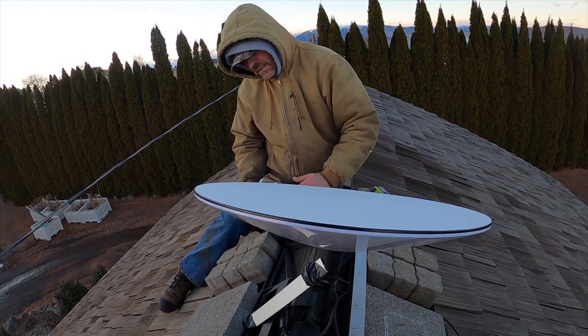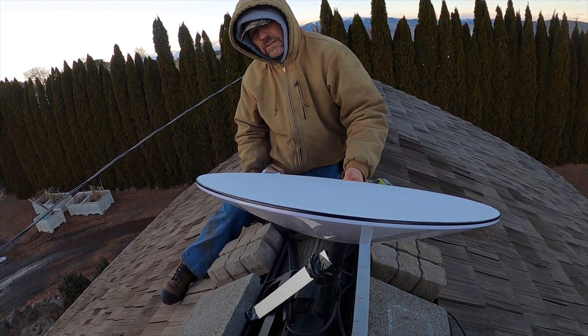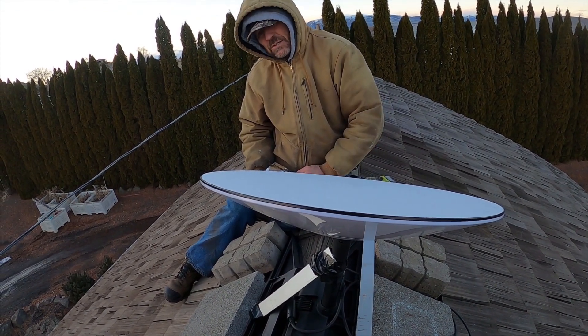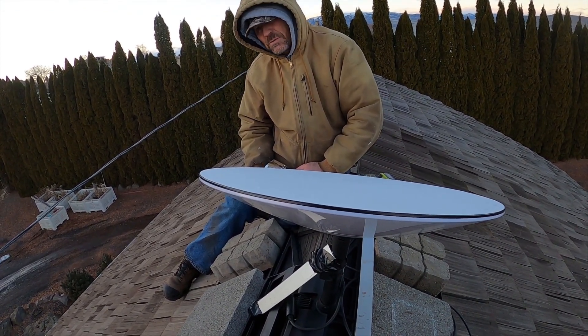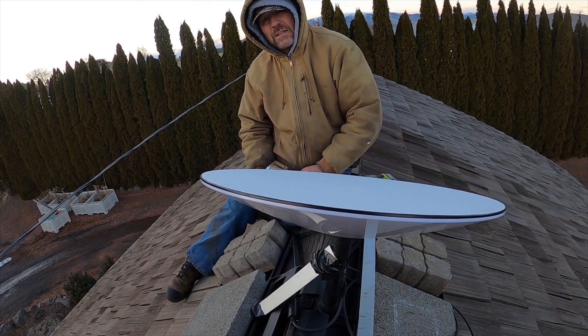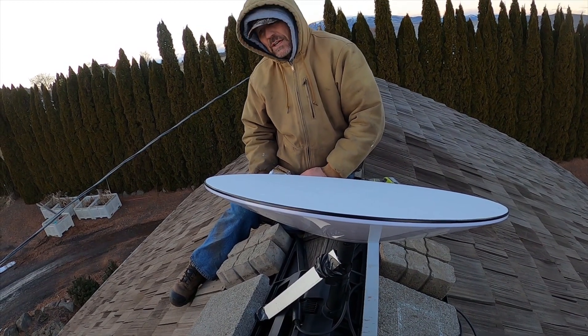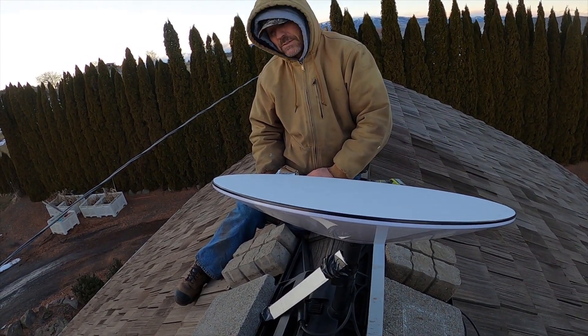So if you're having the same problem, we'll update and see how well it does through the night for keeping the connections, because the winds are going to stay steady. They're supposed to go 20 plus tonight with some higher gusts — pretty heavy storm moving through the Cascades. So we get it pretty good on this side of the mountains.